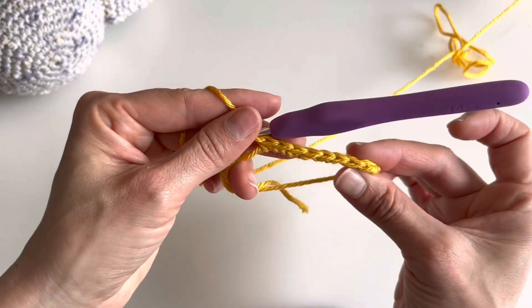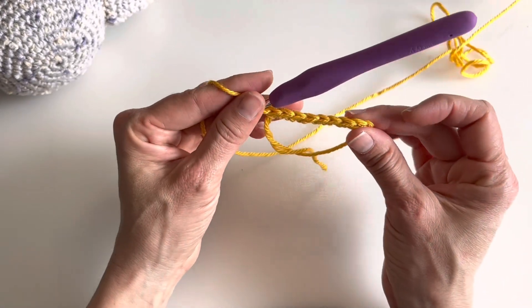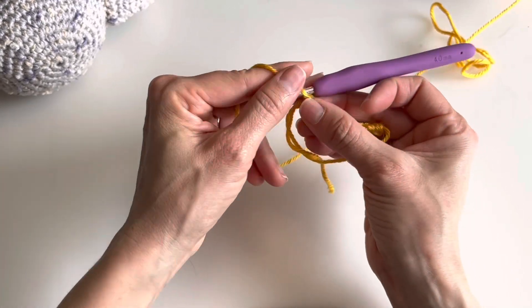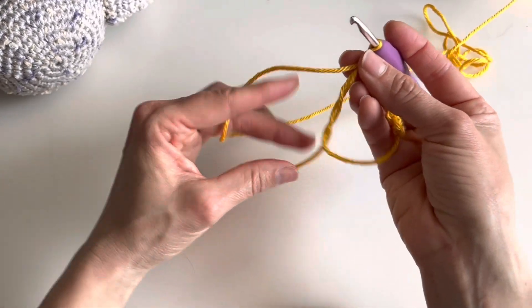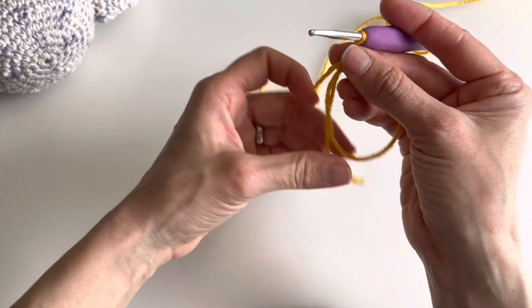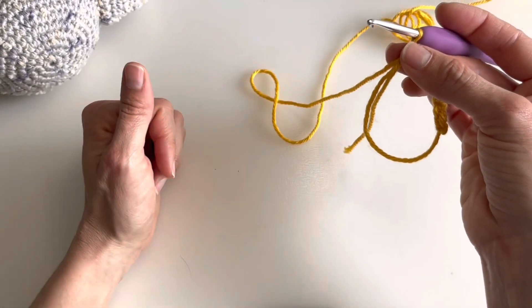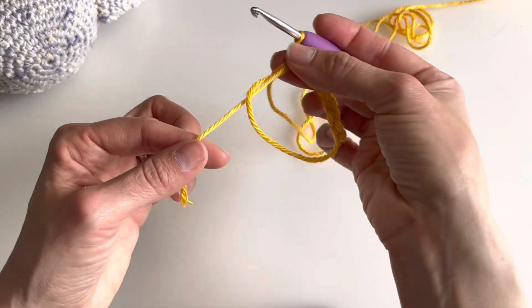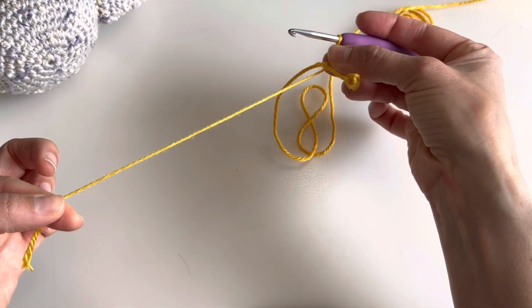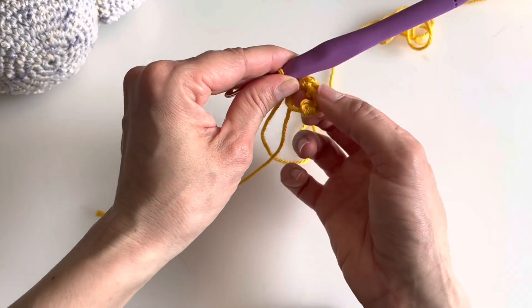I have eight stitches here. Hold all your stitches flat — this is very important so they are not twisting while you close your ring. Hold your tail, make sure it's going through the ring and out, but not completely twisted, so you can really close your ring.